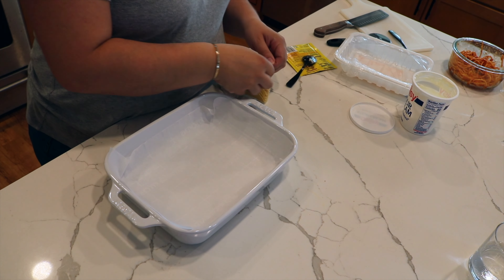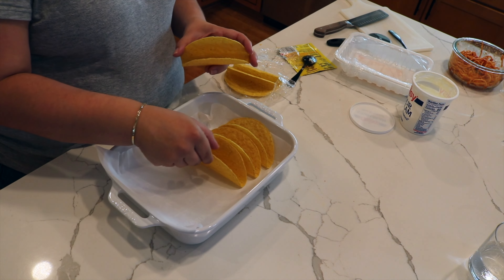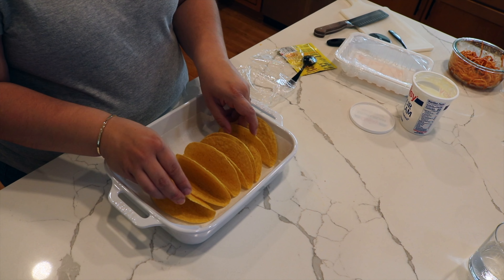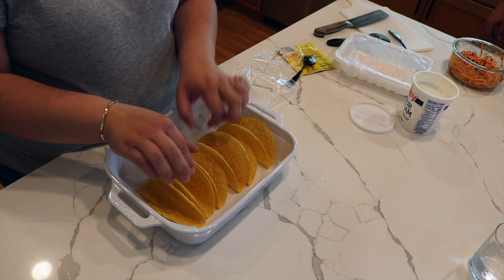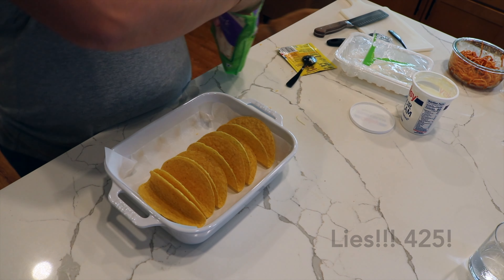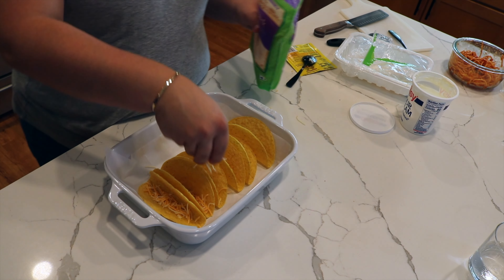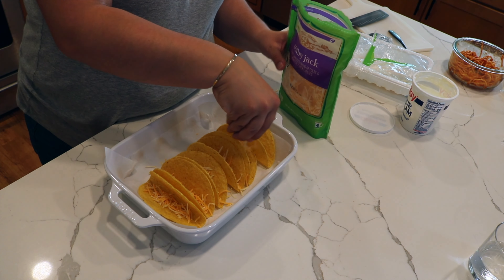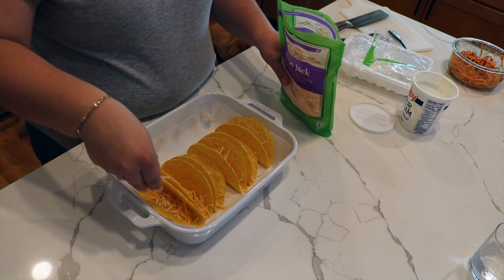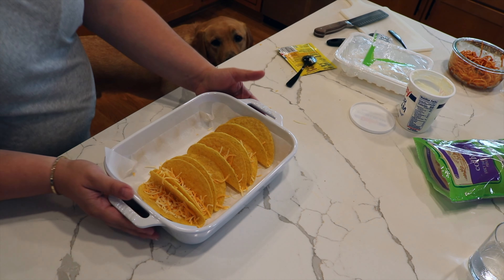Now we're going to prep our taco shells - I'm just taking some hard shell tacos, standing them up, then putting some shredded cheese inside and throwing them in the oven. Around 350-400 degrees - we just want to melt the cheese here, we're not looking to bake things. Everything's going to be already cooked, so we just want to melt the cheese on the bottom layer, then we're going to add the filling, some more cheese, and get that all melted up in the oven again.